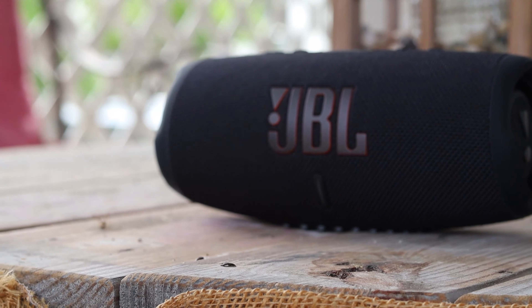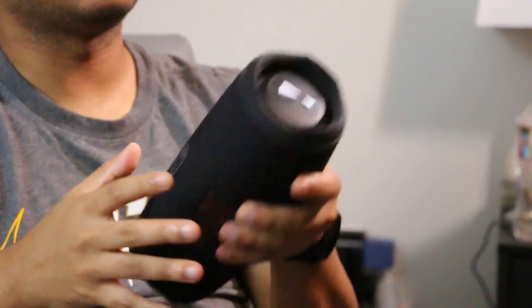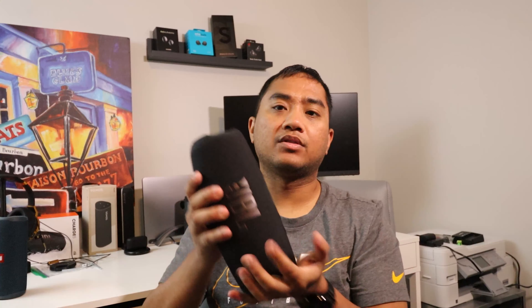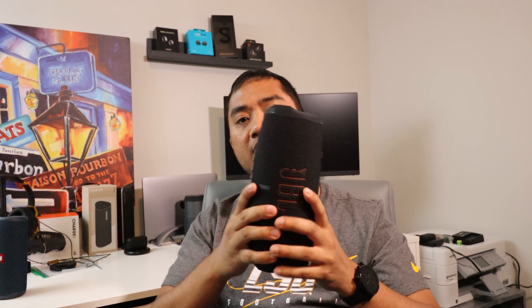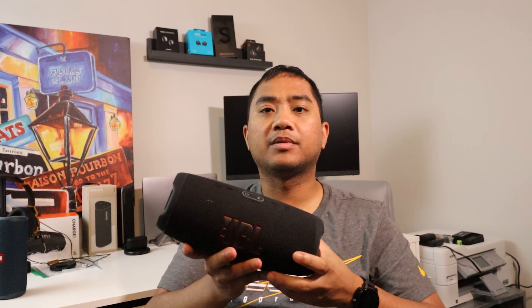I like taking it outside to a friend's house and it sounds really good. It also has rubberized end caps on both sides, which allow it to stand upright and protect it if bumped in a bag or when it's attached to the water bottle pouch of your backpack. Overall it's very durable in that aspect.